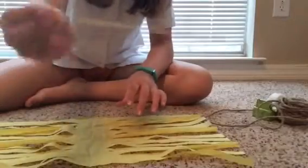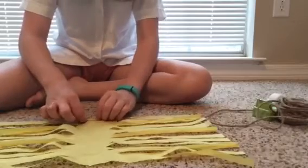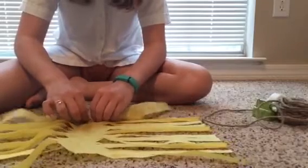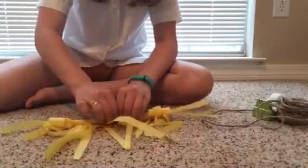Take your wooden skewer or pencil — you don't have to use one, you can just roll it without. But if you are using a wooden skewer or pencil, put it down on the non-cut part and roll it. As you roll, straighten out your little tassels.